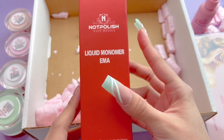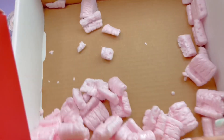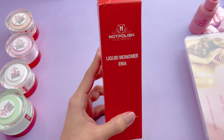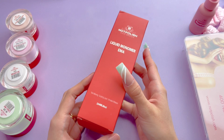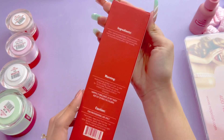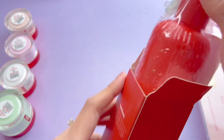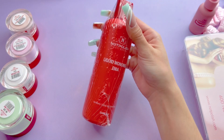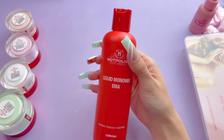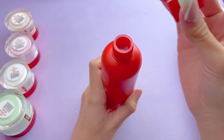To do the acrylic, I did get the EMA monomer. This is supposed to be a low odor monomer. I didn't smell anything from the box, which means that this did not leak. They did wrap this very well to try to prevent the monomer from leaking. Once I opened that little clear wrapping, I did start to kind of smell the monomer a little bit.